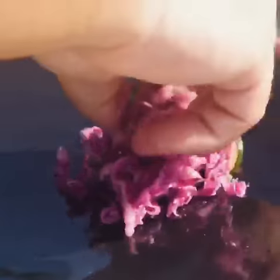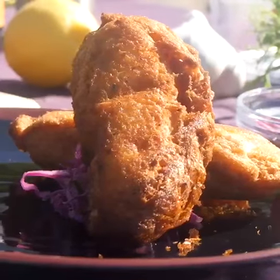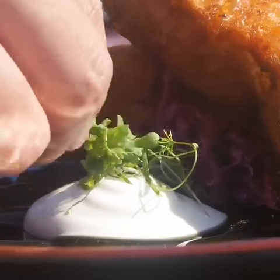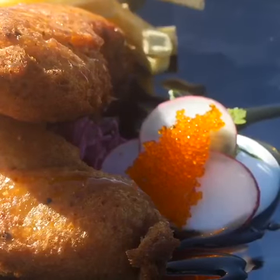To plate, we put down our pickled balsamic honey cabbage, our beer batter fish on top, and then we place down our garlic creme fraiche aioli and drizzle our lilikoi sauce and garnish with radish and fish eggs.